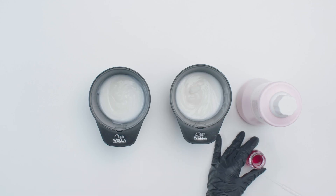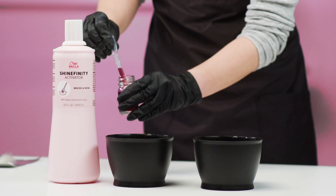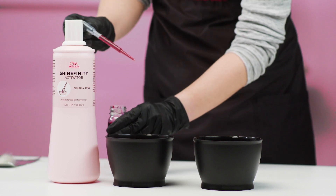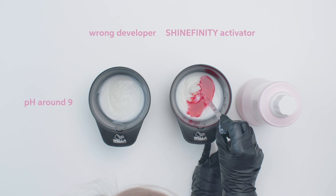In these two bowls, we have Shinefinity Clear 00-00. On the right side, it's mixed with the Shinefinity Activator. And on the left side, it's mixed with the wrong developer.